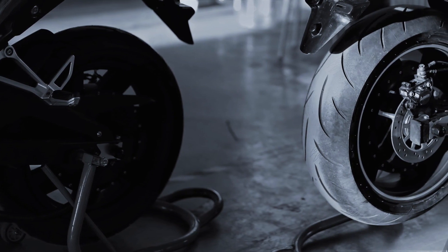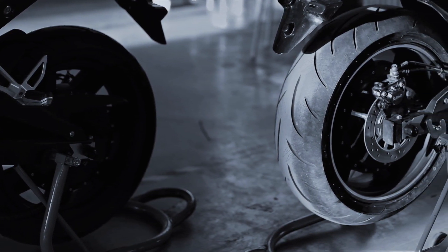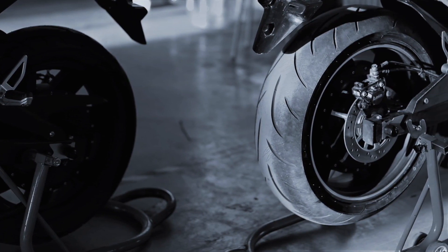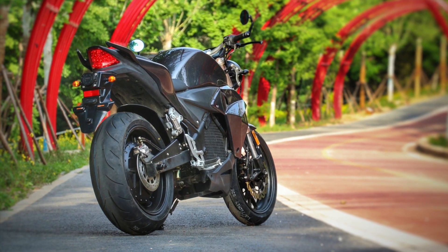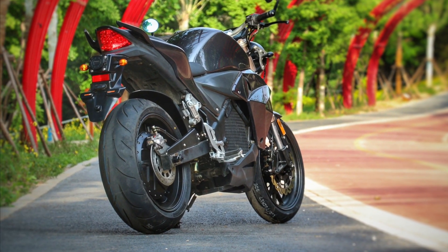Your Evoke Urban motorcycle is powered through a rear hub motor, renowned for simple maintenance and reliability. The 2019 model features improved cooling and power handling properties, with 20 kW fed through a 6 gauge phase wire input, accompanied by dual onboard temperature sensors.